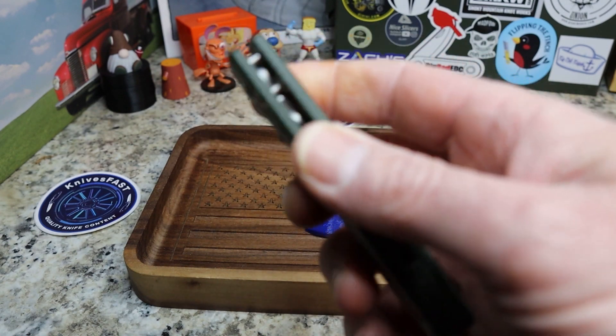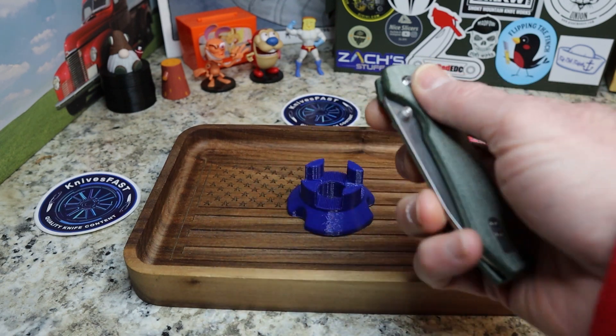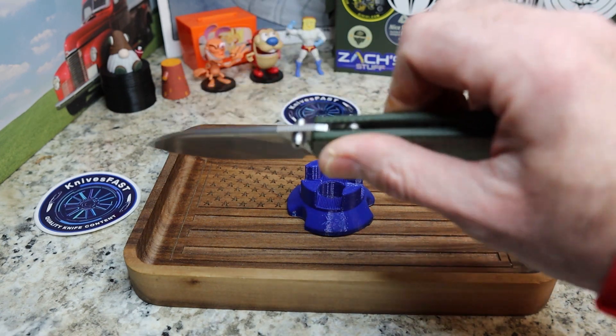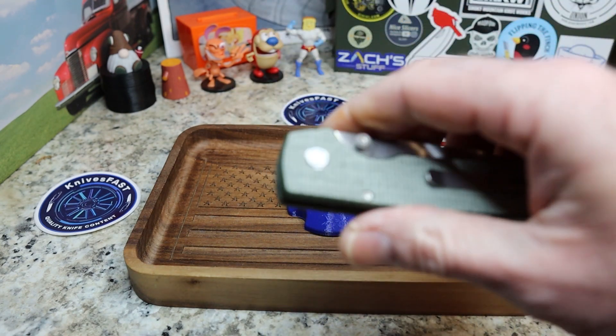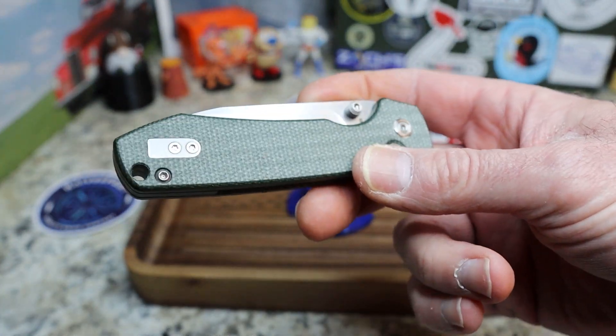The button lock does not stick out a lot, which is one of my favorite things. I don't care for when a button lock sticks way out. In the locked position it protrudes ever so slightly above the scale — just enough to grab it, and that is great. I love their very simple pivots on their knives, and Vasteed is just kind of killing it.